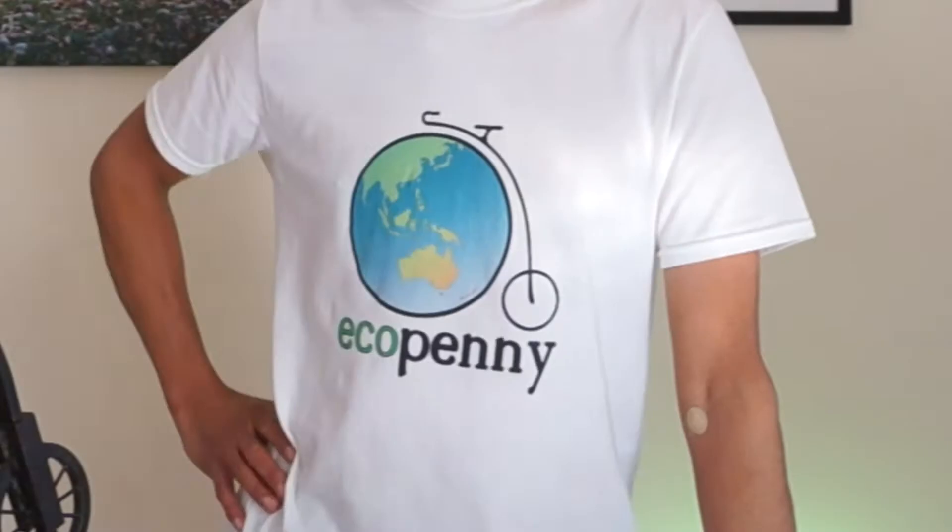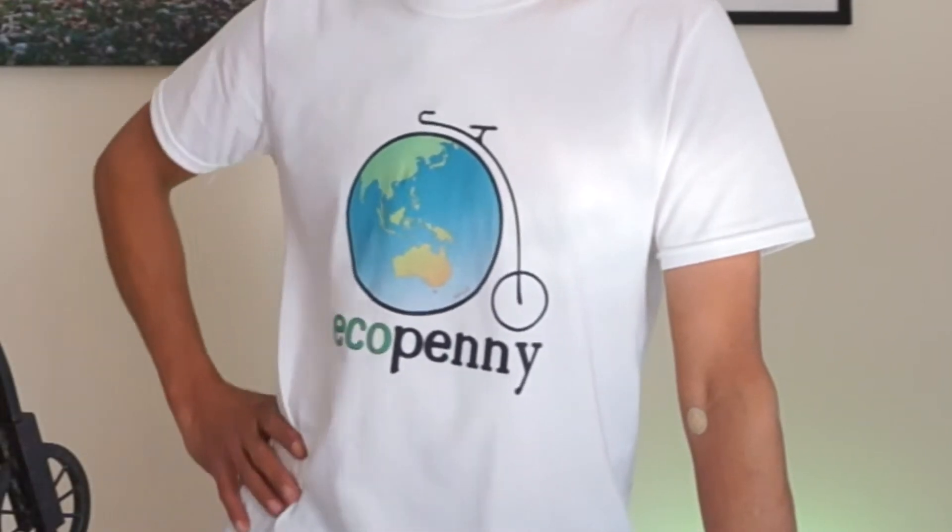Hi, welcome to EcoPenny. I've got an EcoPenny t-shirt already, but this time I'm going to order a cycle jersey for when I'm doing events and riding the road bike and other bikes out and about.